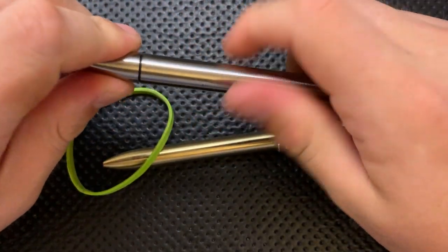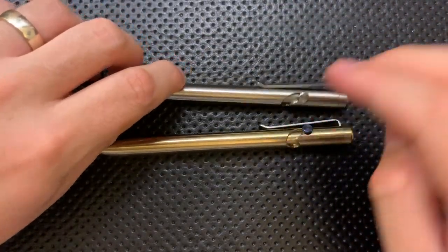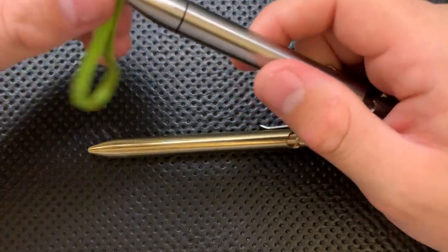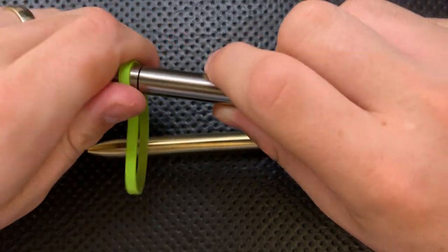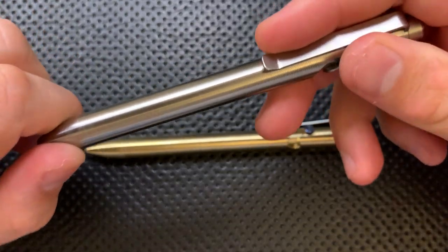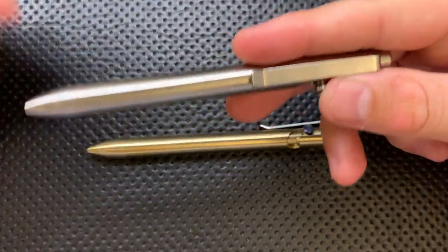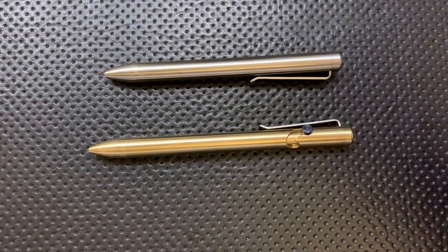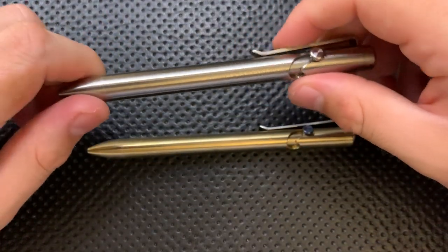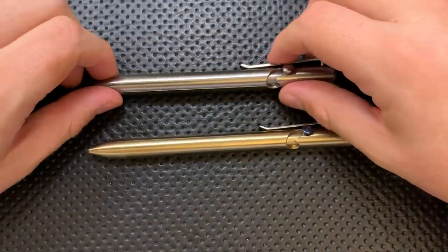Next thing: these guys have a very nice clip on them. Both of them do, and it appears to be the same clip, which I'm totally fine with. It has a nice little bit of ramp on there, it's got some nice pull to it — it is overall a great clip. I had absolutely no problem with this guy staying in my pocket. I carried it on a recent trip in my pocket where my knife would normally be, and this clip kept it exactly where I wanted it to be. It's a good clip overall.